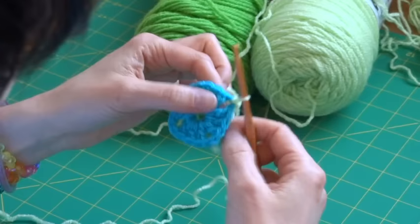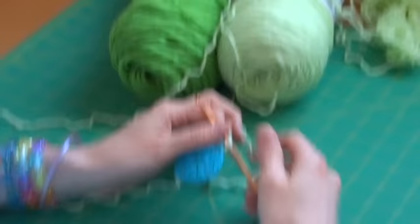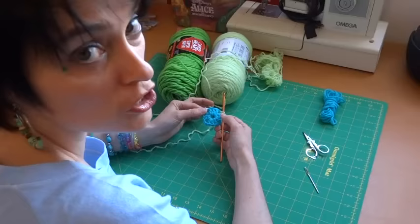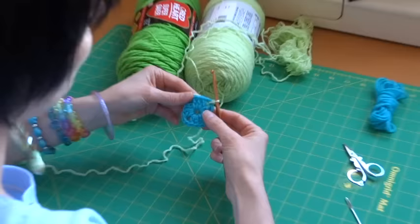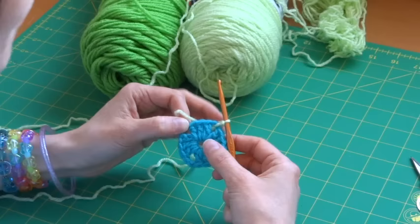Now this is important to remember: once you're finished with your first row, the corners of all successive rows follow this pattern — shell, chain, chain, shell. Get used to saying it in your head: shell chain chain shell. That is a corner. Because the first row is only four shells and four corners, the whole thing is basically corners, which is why row two is so important.